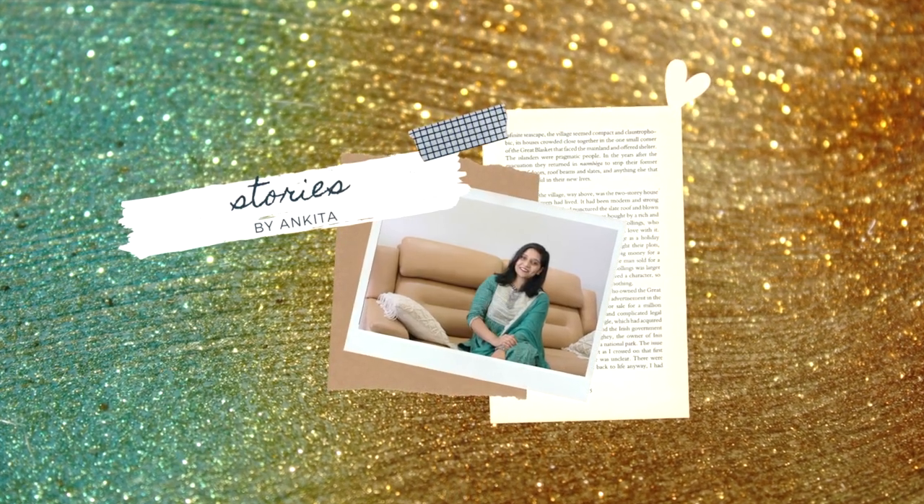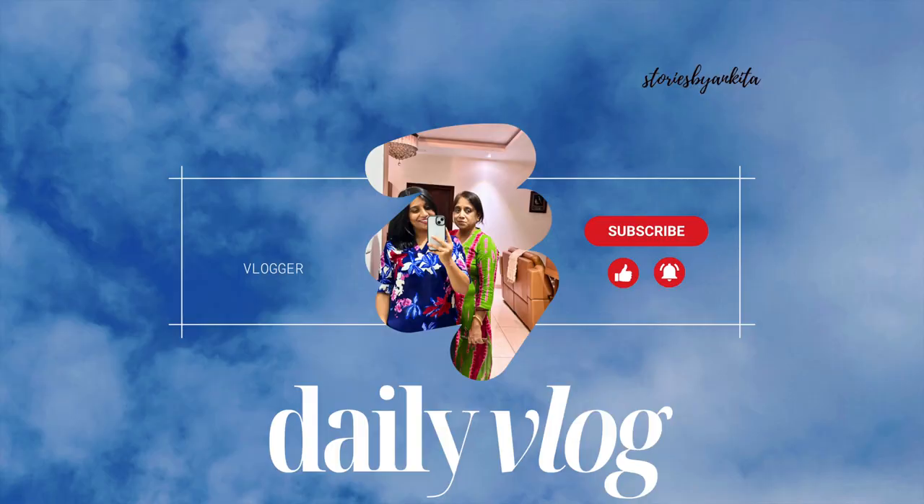Hi everyone, my name is Ankita and welcome to my channel. Good morning, how are you all? Hope you guys are doing well. So yet another weekend and yet another vlog for you guys. Let's get this vlog started.